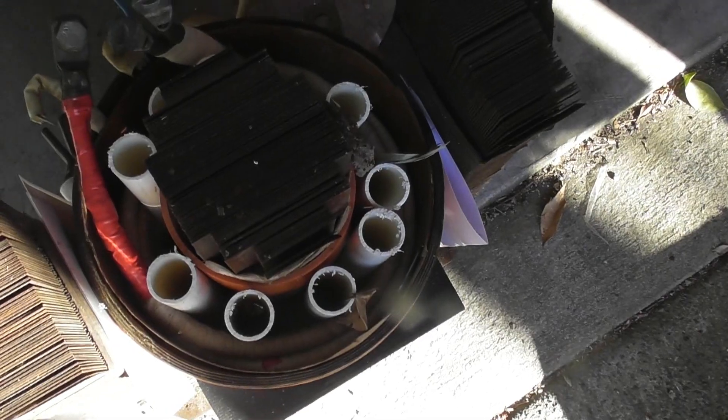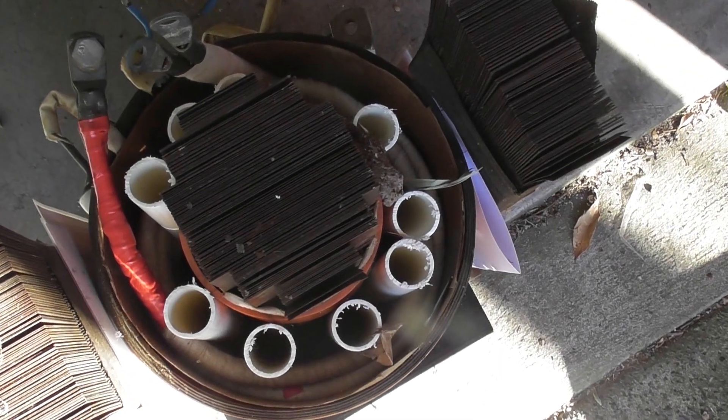So I need to get the laminations back in the plates and then put it together. I'm going to use it for some low voltage high current burnouts.